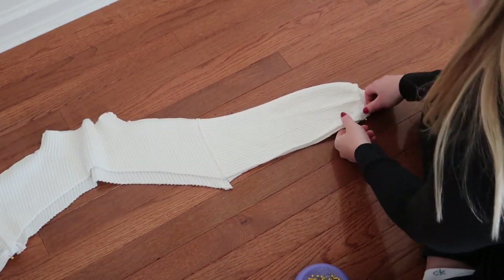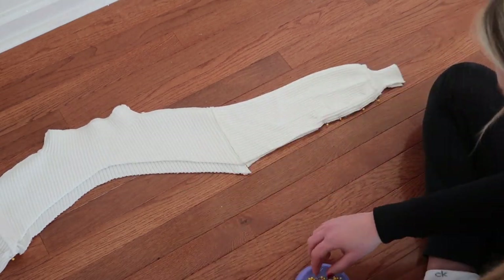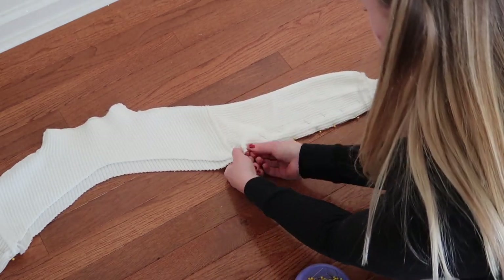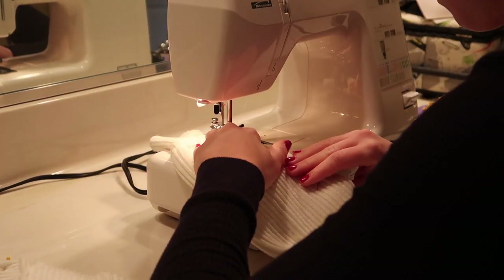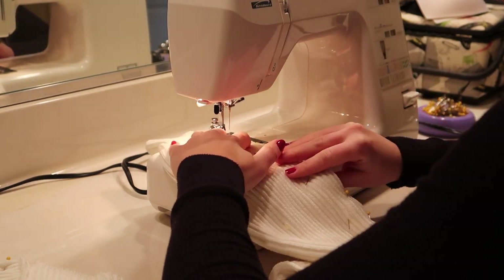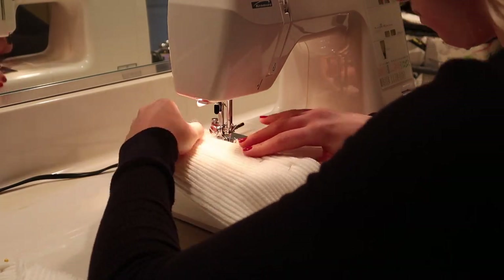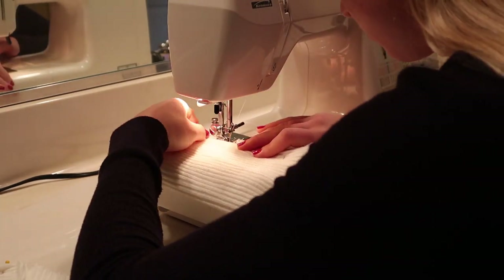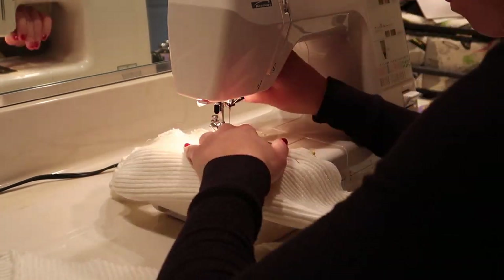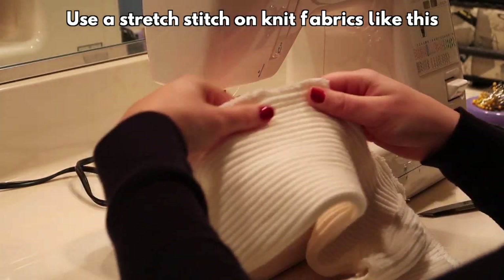For the whole process of this DIY sweater thrift flip, I'm kind of just winging it along the way. Hopefully you guys find this video helpful or just entertaining — it did end up turning out pretty nice. I'm sewing along the bottom of the sleeves to close them back up, and because I'm using a knit fabric I'm using a stretch stitch.